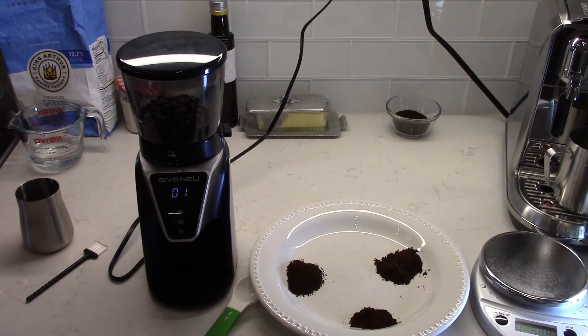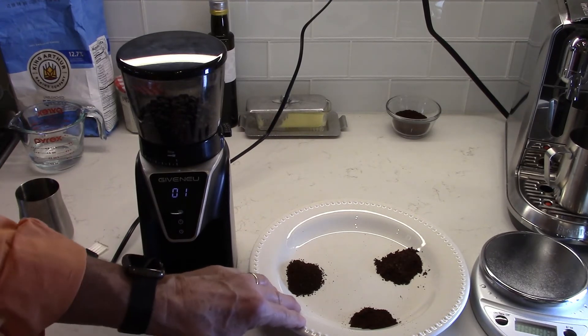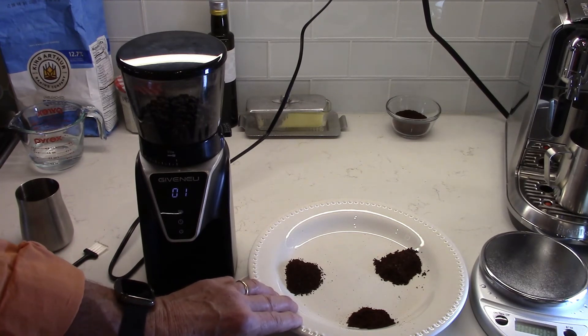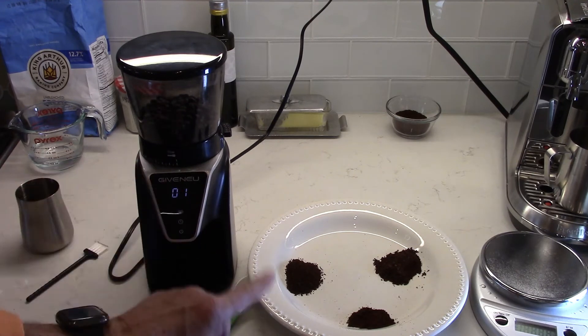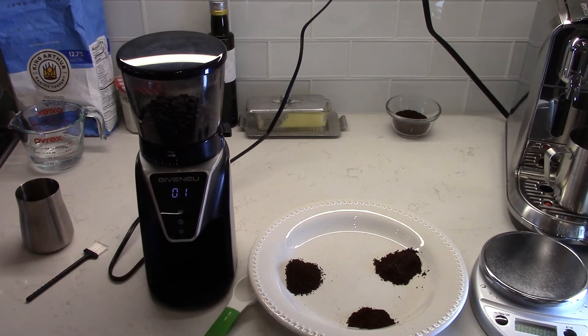Now let's take a close look at the coffee grounds to see the consistency of the grind — this is very impressive to me. If you've ever used a rotary blade grinder, that is the absolute worst grinder you could use for coffee beans. If you have a blade grinder, get rid of it — use it for spices or something, but please don't use it for coffee because you will never get a consistent grind. A burr grinder like this one is going to give you an extremely consistent grind, and I'll prove that right now.